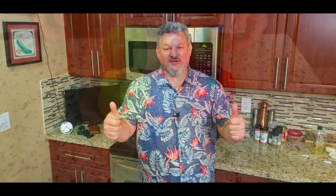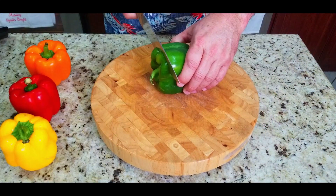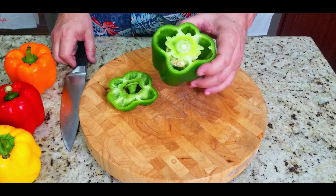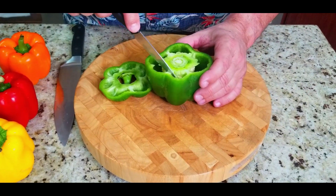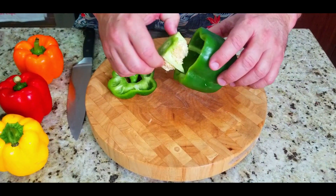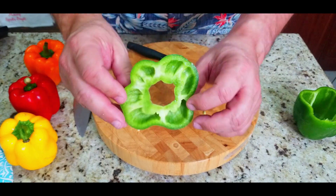We've got four beautiful bell peppers — yellow, red, orange, and green. They are not spicy at all. We want to slice the tops off, then use a paring knife to take out the membranes and pop that little center seed ball right out. That gives you minimal seeds to deal with. Clean them up — you can pull them out with your fingers or use a little spoon.